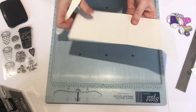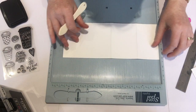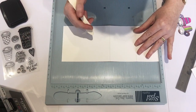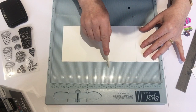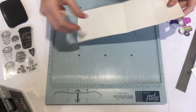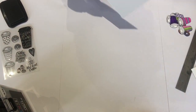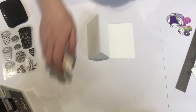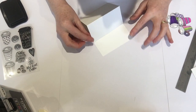Now we start on the base of the card. This is 11 by 4 and 5 sixteenths. I scored at two and a half and five and a half. And then I burnished my scores — that's the only scoring that needs to be done — and then it'll hold up like that.